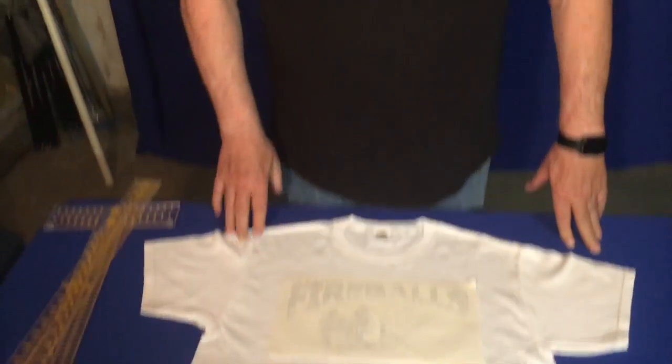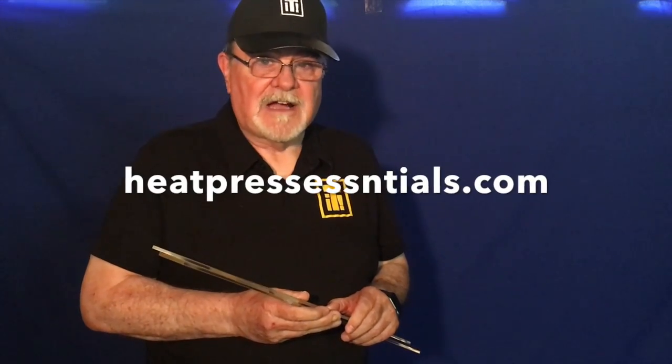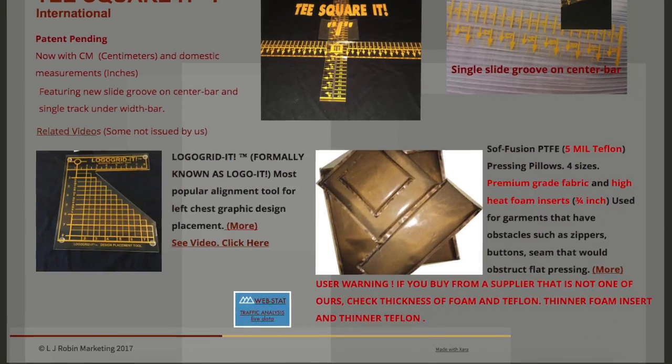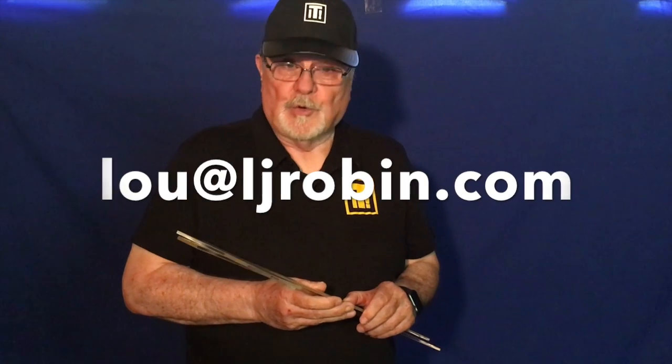You've just placed your design centered on the shirt. I hope you found the tutorial helpful. If you're interested in purchasing the T-squared, go to heatpressessential.com and you'll find a list of all our resellers in the United States and in Europe. Thank you for watching, and if you have any questions you can email me at lou@ljrobin.com. Thanks again.